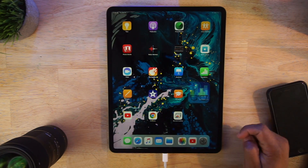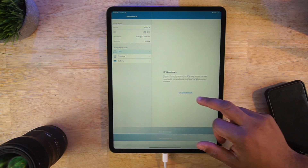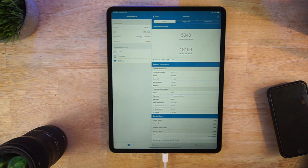More about this processor: when I ran a Geekbench, I got a single core score of 5,040 and a multi-core score of 18,000, which is mind-boggling. This thing performs extremely well — way better than a lot of laptops out there. Hardware-wise, Apple really did its thing. This rivals the performance of an Xbox One S in something this thin.